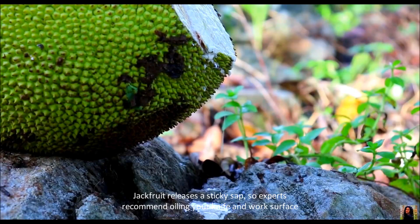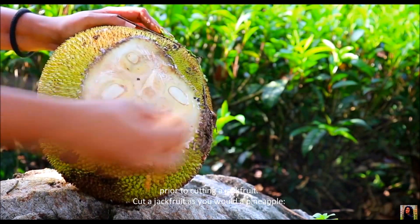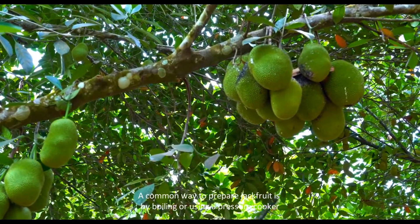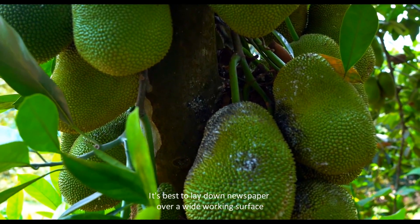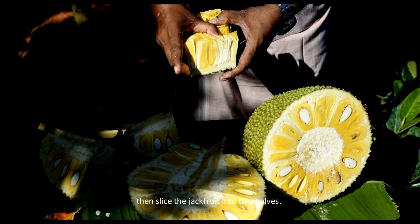Jackfruit releases a sticky sap, so experts recommend oiling your knife and work surface prior to cutting a jackfruit. Cut a jackfruit as you would a pineapple. It's best to lay down newspaper over a wide working surface, then slice the jackfruit into two halves.